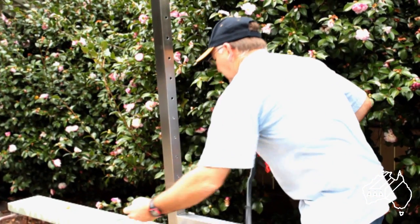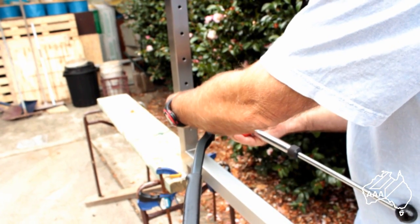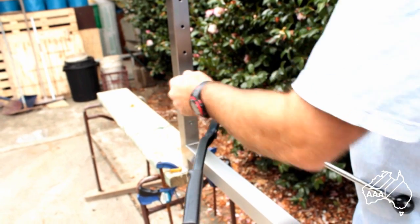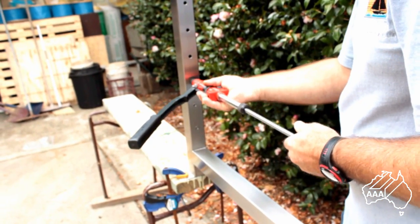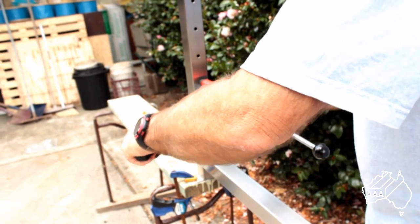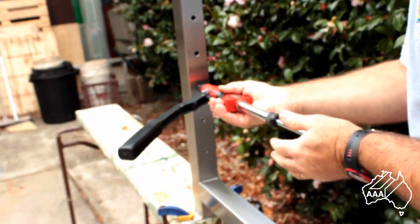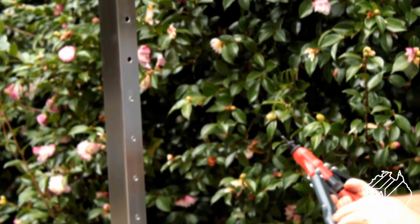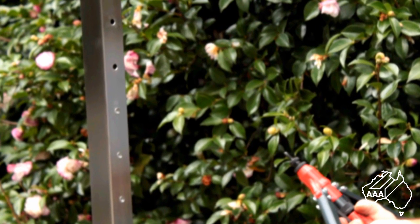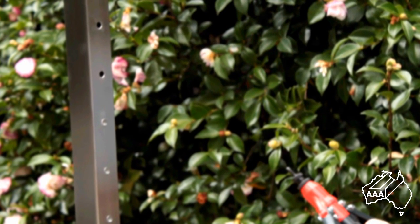In case you missed it, here it is again: first pull the centre knob back out, position the left-hand blind rivet nut on the mandrel, push the blind rivet nut into the hole and squeeze the handles together, support the insert tool and release the handles fully, then push the centre knob in to release the left-hand blind rivet nut from the mandrel. Repeat the process until you have crimped in place all of your left-hand nut inserts.